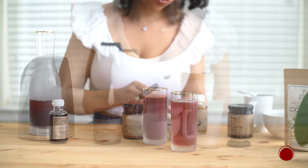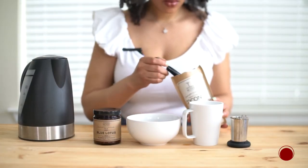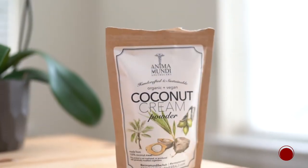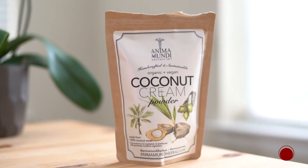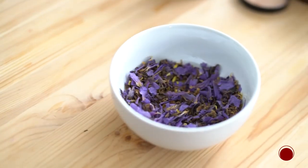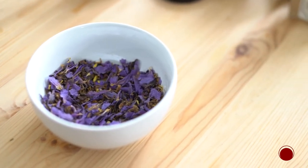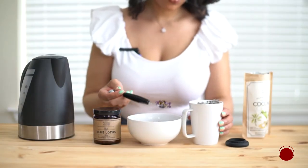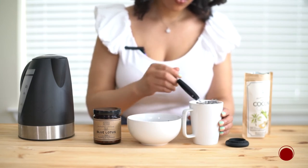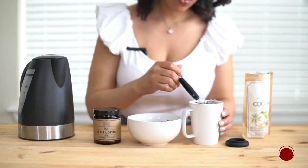As you can see the difference between the two — both are great and both taste good. Next, I'm going to make a blue lotus tea latte. I'm using the Anima Mundi Herbals coconut cream, which is literally 100% organic coconut meat, and also the blue lotus tea. I love this tea because it has a really great flavor, and it's also known to relax and calm the nervous system, so it's great before bed or during a stressful workday.